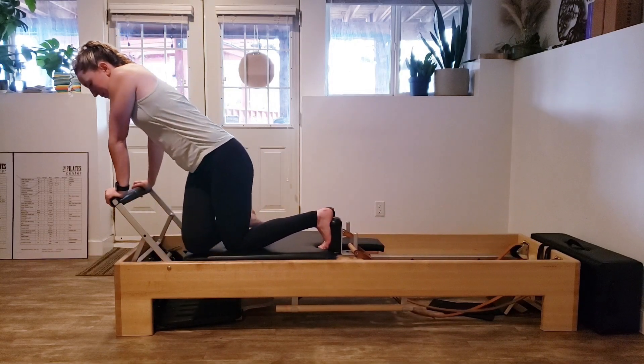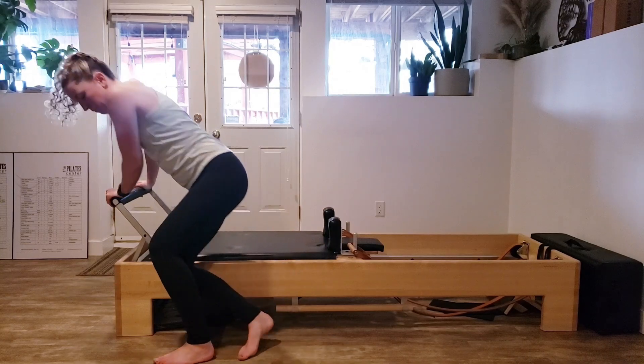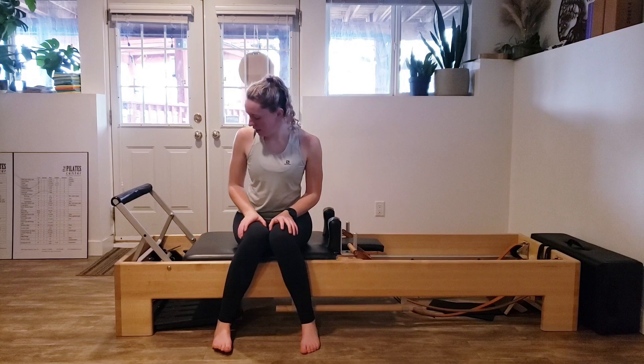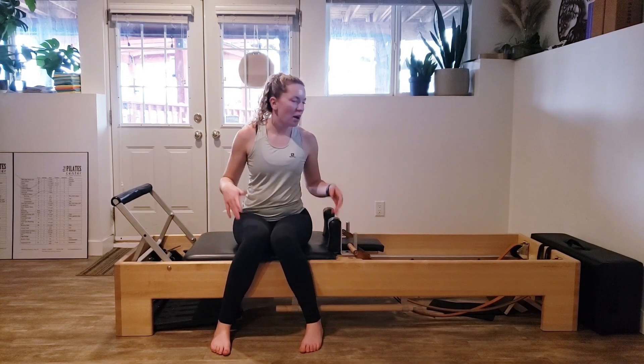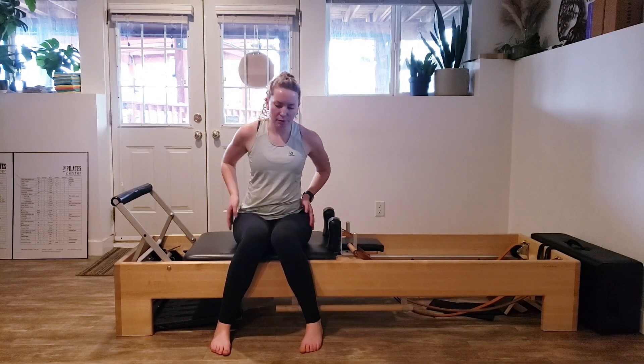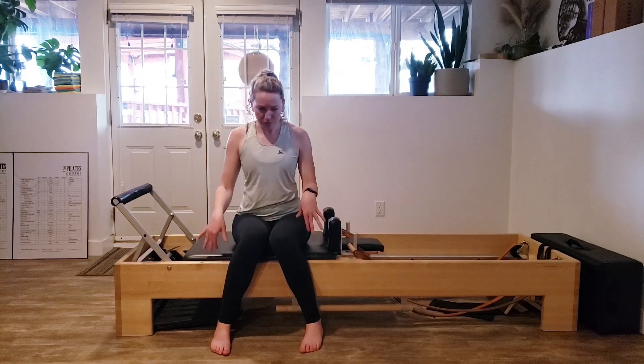Great job, guys! Coming up — I hope you had a wonderful little beginner workout here on the reformer. Nothing too long, but we hit everything we needed to: some glute work, lots of leg work, footwork, some upper body and shoulders, and definitely lots of core work and all the good stuff. Thank you so much for watching — make sure to leave a like below if you enjoyed this video and comment what you want to see more.